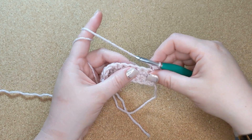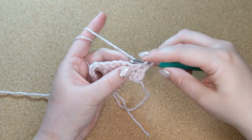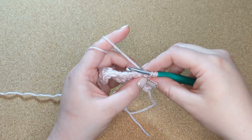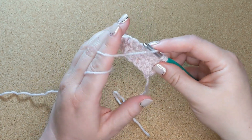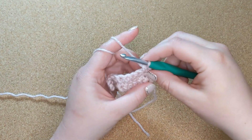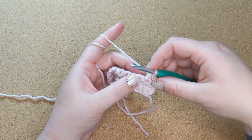It's very similar to the single. The only thing that's different is the yarn over before you go under the V and catch the yarn. You have those three loops on your hook, but you still — just like with the single stitch — yarn over and pull through everything on your hook. The only difference is that you've got three loops there instead of two.